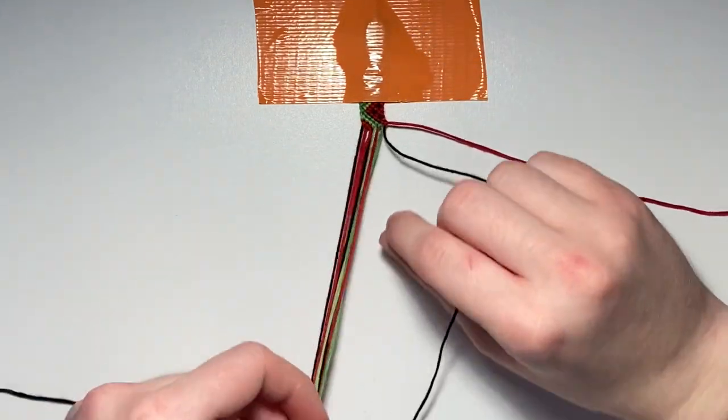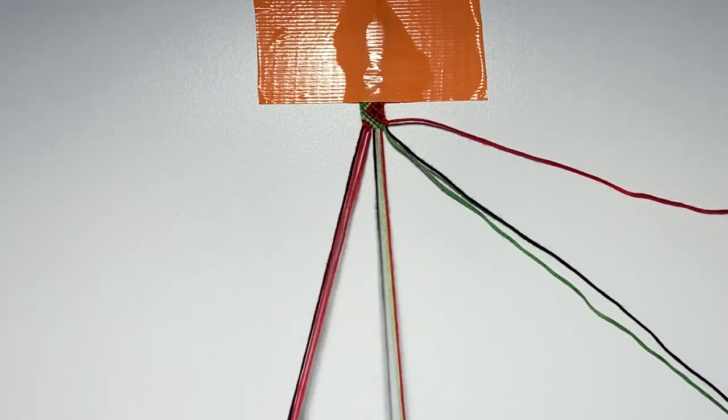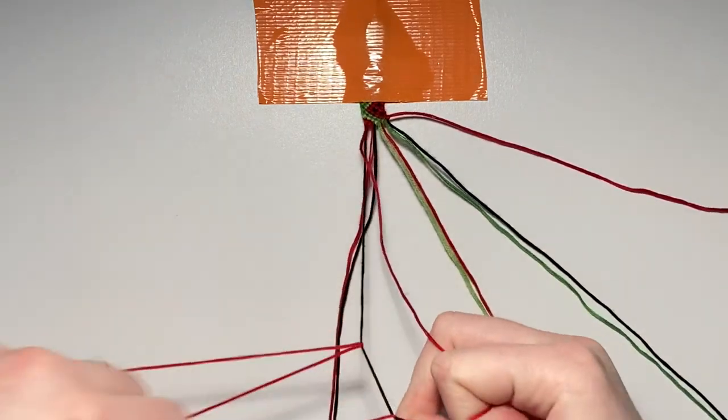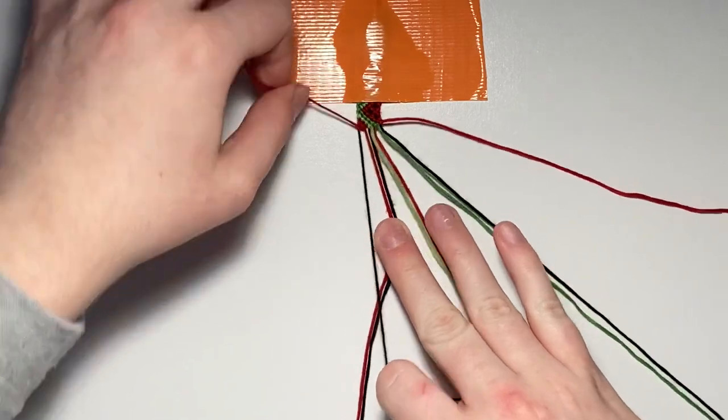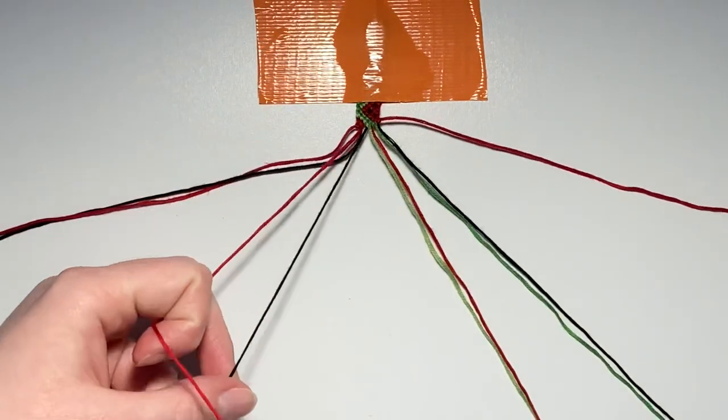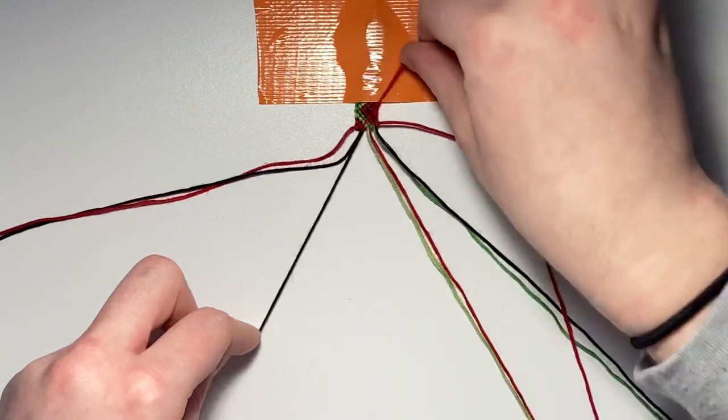For row seven, repair all your strings leaving out the right outer string. The first pair is going to be a backward knot, and the remaining three pairs are all going to be forward knots.